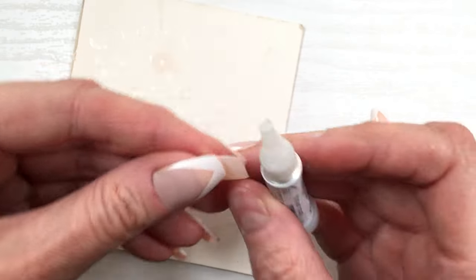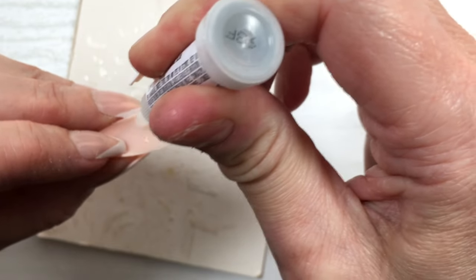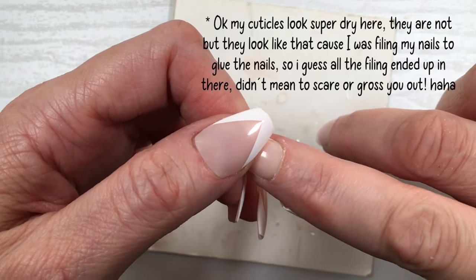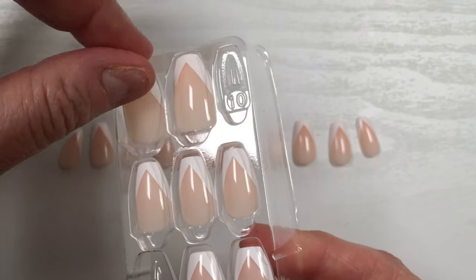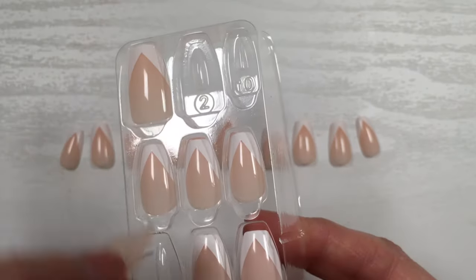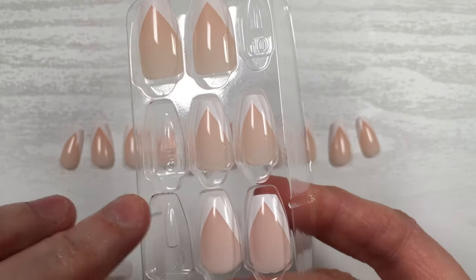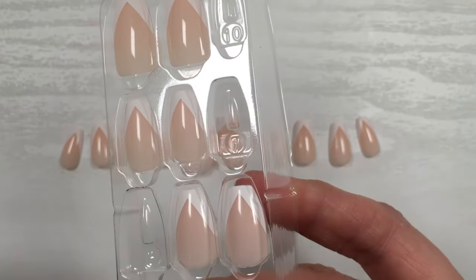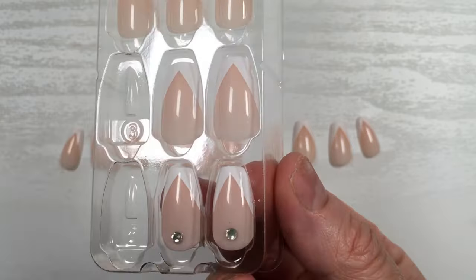Now I'm going to talk about the kit itself and some observations I wanted to share. The first thing is kind of petty, but the placement and numbering of the nails in the kit is really odd. You've got zero, then one, then either ten or eleven — the big nails — and then just the smallest ones right next to them. It was confusing to choose the nails I wanted.